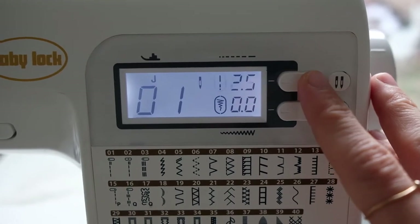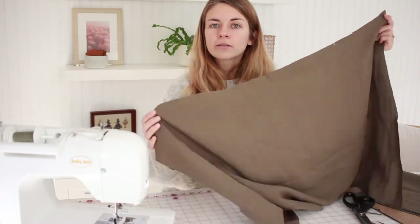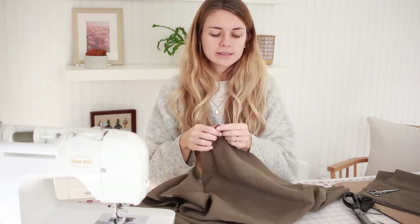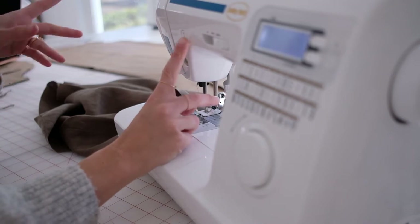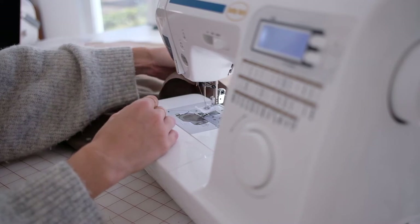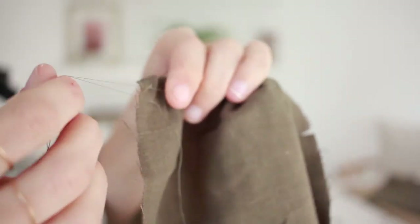Come to your sewing machine and turn the stitch length up as high as it can go. Sew along the top at a quarter of an inch, then do the same thing right under it at half an inch. This will leave two long threads that you can pull to make a really nice gather. You don't need to do a back stitch — just lift up your presser foot and leave a thread tail.